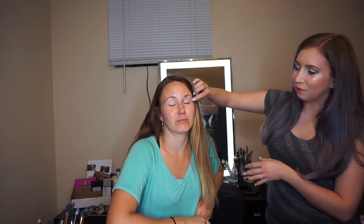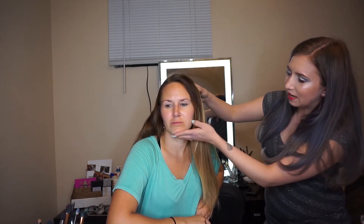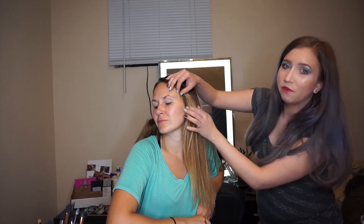Today Nikki is going to be my model as we demonstrate how to do a cut crease on hooded deep set eyes. As you can see from looking at Nikki, she has really no visible lid space, and turned to the side her eyes are really set far back. So she's a really good model for this. We're going to be doing a full cut crease — not a half cut crease, the full thing. Hopefully this helps some of you out. Let's get started.